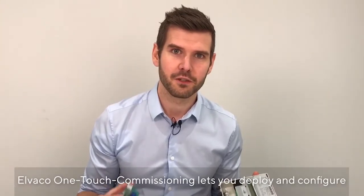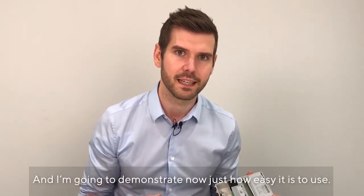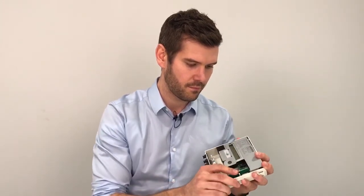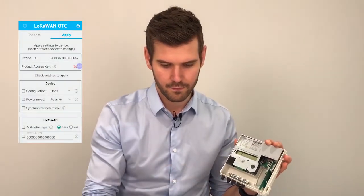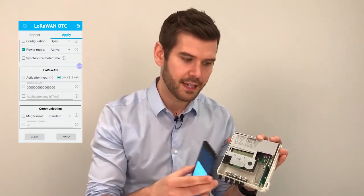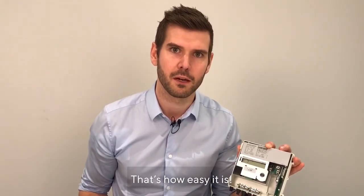Elvaco OneTouch Commissioning lets you deploy and configure your products in a secure and flexible way. I'm going to demonstrate now just how easy it is to use. Start by scanning your device, and apply the new settings you wish to use. In a few seconds this product will be connected to the LoRaWAN network. That's how easy it is.